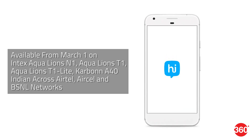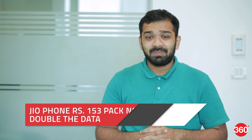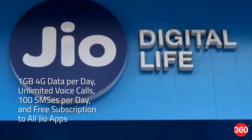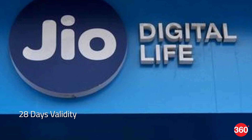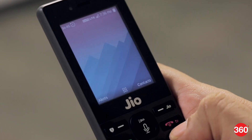Reliance Jio has upgraded its signature prepaid tariff pack for the Jio phone. The 153 rupees prepaid pack will now offer 1GB 4G data per day, unlimited voice calls, 100 SMS per day, and free subscription to all Jio apps. The validity remains the same at 28 days.